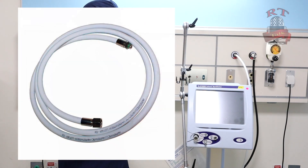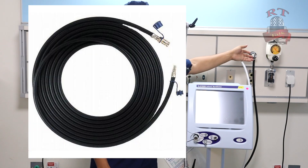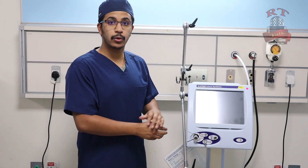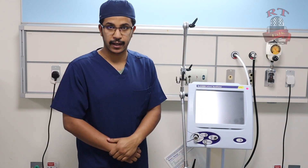We already have our ventilator and circuit for the SLE ventilator here. As we always say, we will connect first our oxygen line, then our medical air, then we will plug in the electricity for our ventilator and our humidifier.